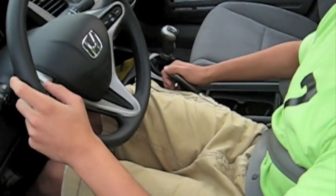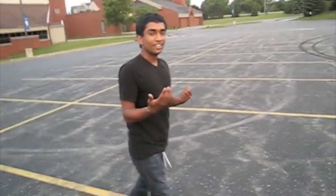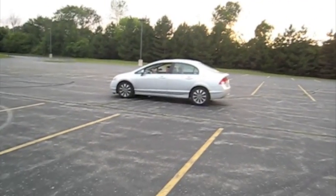And then... you're free to drift like all your friends. Look at this boy drift.